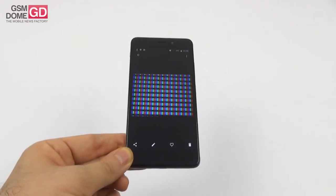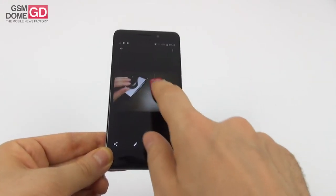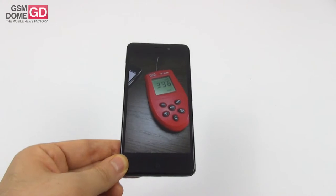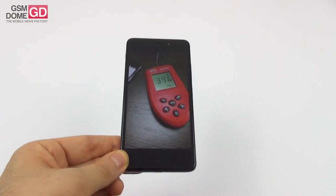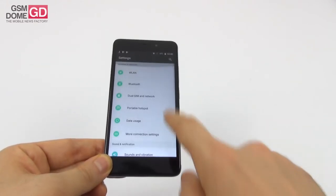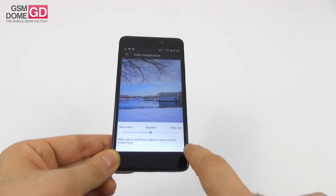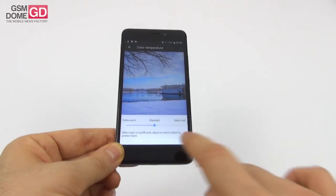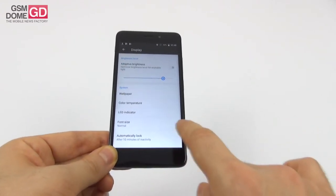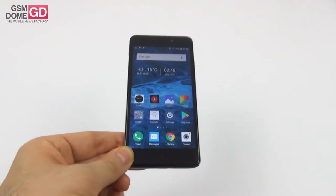Under the microscope we got an RGB stripe pixel setup. We measured the brightness achieving a maximum of 396 lux units, which is quite okay for a mid-range phone. It surpasses the Asus Zenfone 4 Max and the LG G5, but scores below the Huawei Mate S and the Lenovo Vibe X3. In the display settings you can adjust adaptive brightness, brightness level, wallpaper, color temperature with a slider for warmer/standard/cooler, LED indicator, font size, and auto-rotate. A pretty good screen for the price.